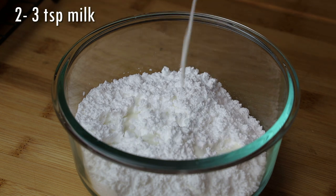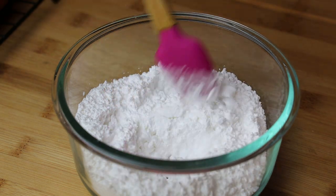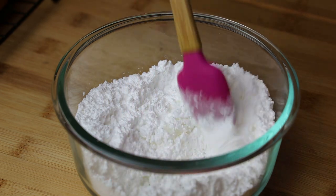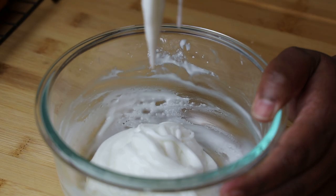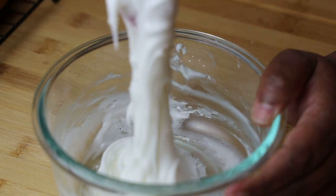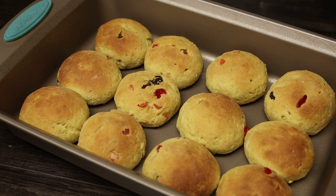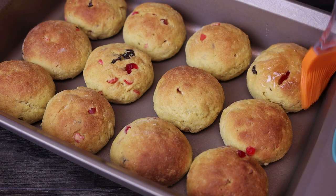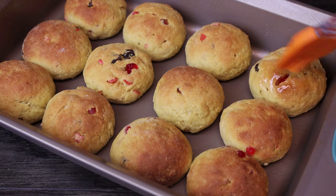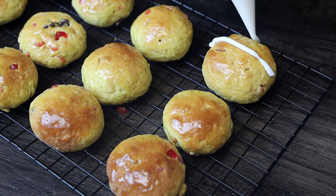Now let's make the icing for the cross. To icing sugar — also called confectioners sugar or powdered sugar — add milk a little at a time, mixing as you go. If it's still dry, add a little more until you get the consistency of toothpaste. If it's thinner than this it will just run right off the buns. Once the buns are finished and cooled properly, brush the glaze over the tops and then place your cross.